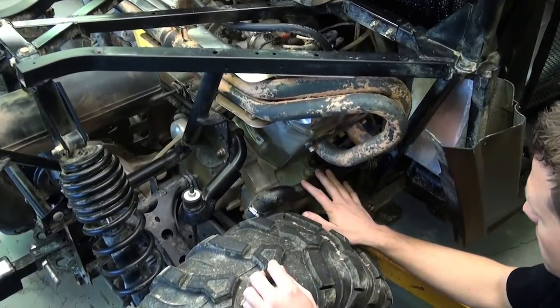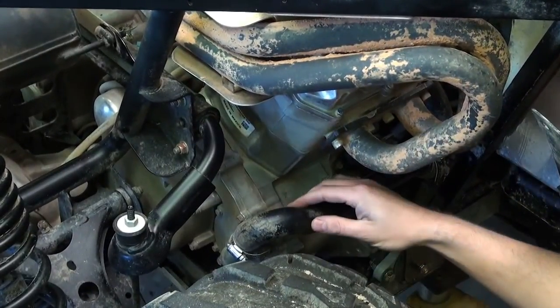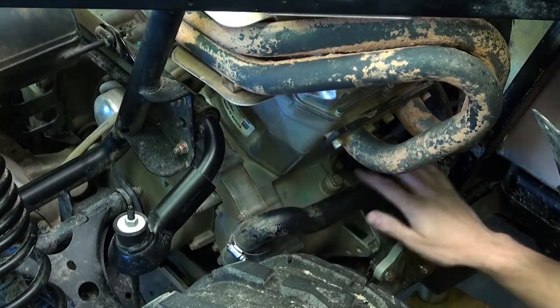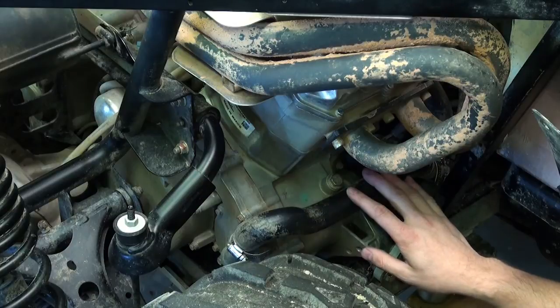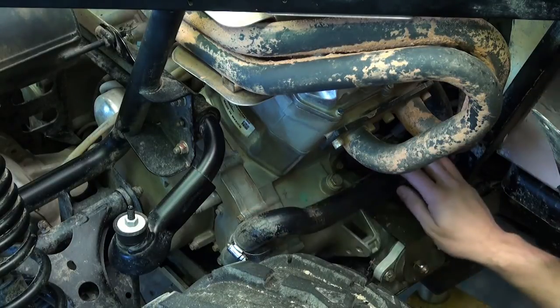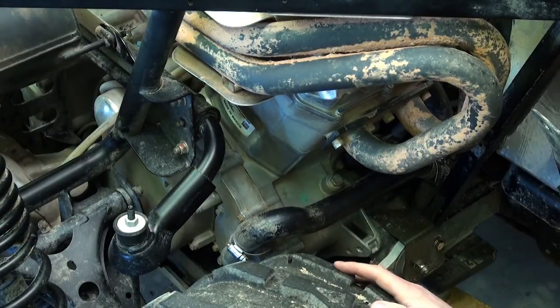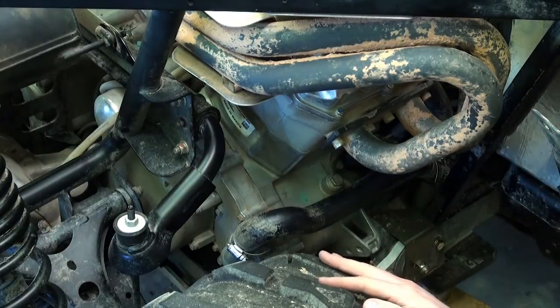Another thing we noticed was this hose coming out — it's incredibly vulnerable as it comes right next to the rear tire. There's no additional protection here, so we'll go ahead and put some fire sleeve or fire wrap product on this as well to add some additional durability, add some additional protection from any debris that comes up off the wheel, and give it some insulation from the header system.